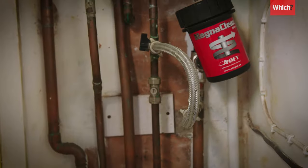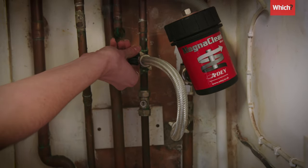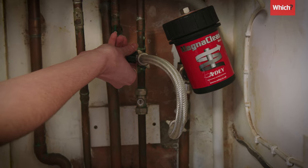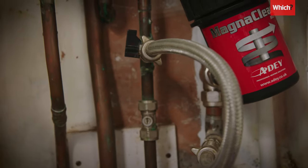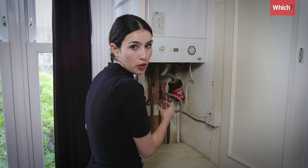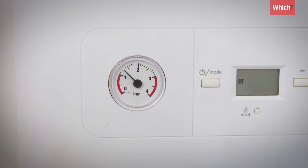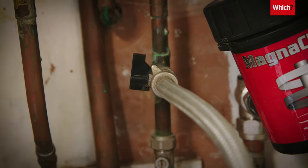To let cold water into the system, if you've got one valve, you just need to turn that until you hear cold water trickling through. If you've got two valves, open the first valve and then gradually open the second until you hear cold water trickling through. You then need to watch the pressure gauge until it hits the optimum, which is 1.5, and tightly close up any valves you've just opened.